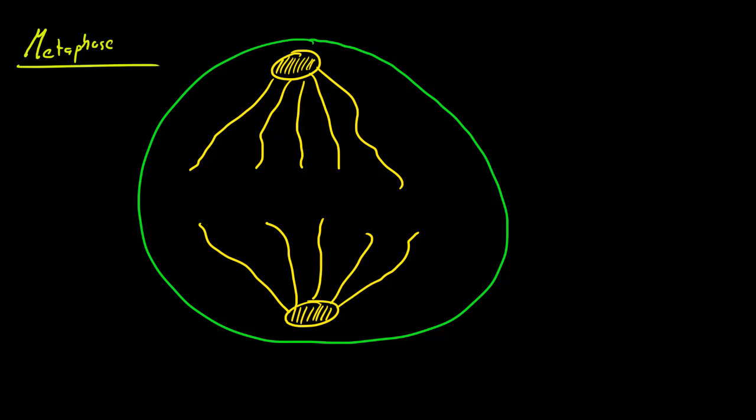As these spindles head to opposite ends or poles of the cell, what happens is it causes the chromosomes to line up in the middle or the equator of the cell. Let me go ahead and draw my chromosomes in separate colors — a blue one over here, and a red one in the middle.